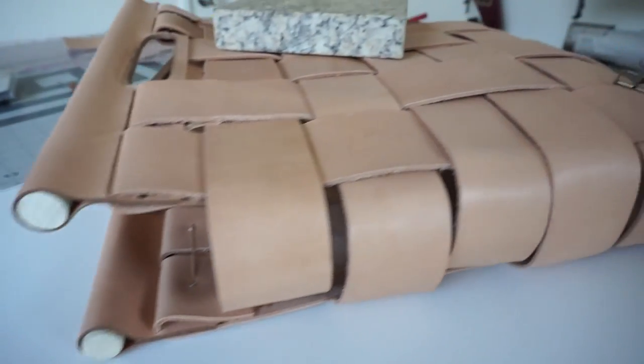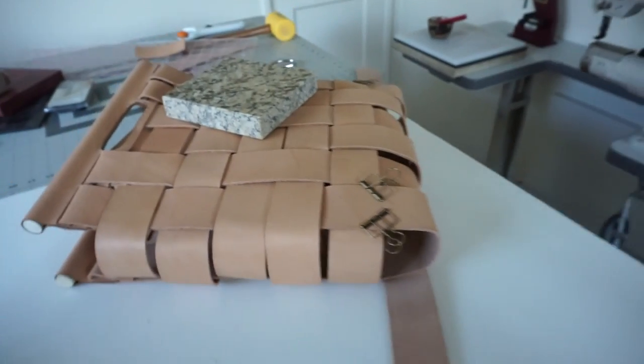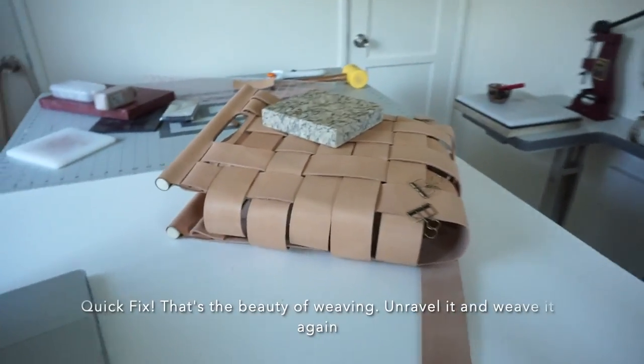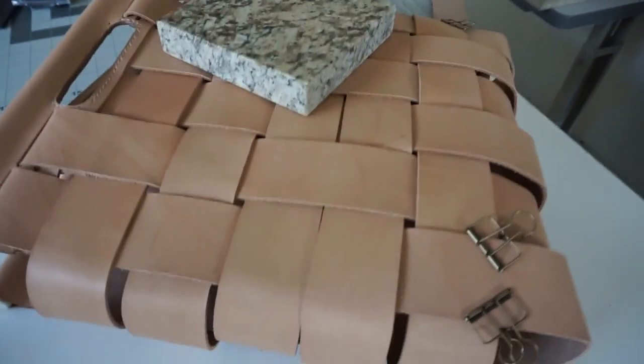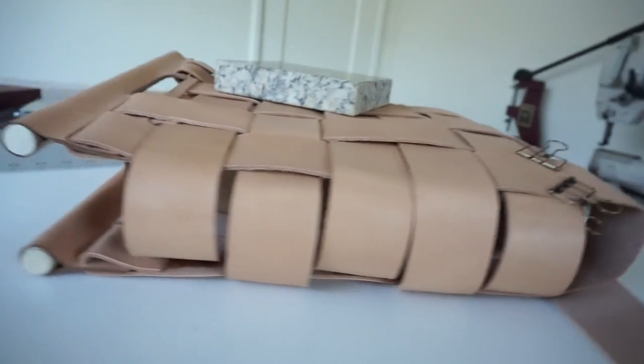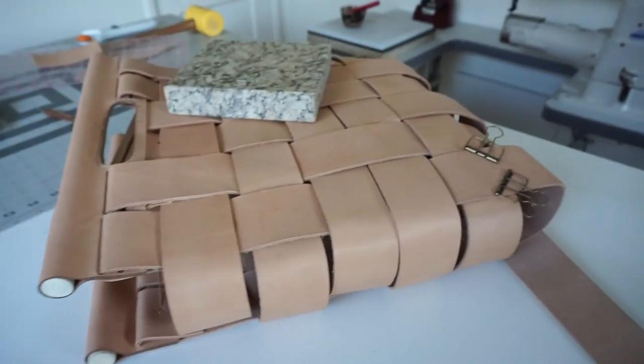I'm starting to lose light because I've been working on this all day. I made a little boo-boo right here but it's okay. This project is taking way longer than I expected and the sun is going down, so I'm not going to try to finish recording — I will come back with the finished results.